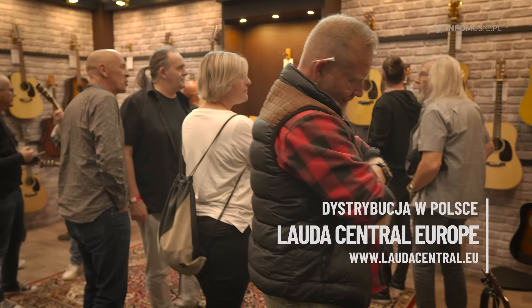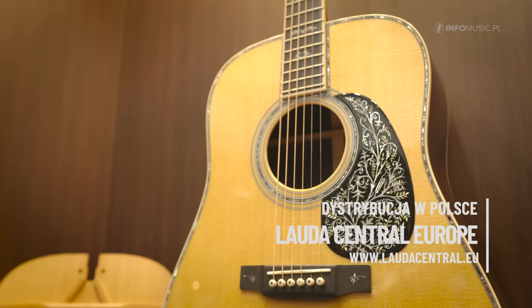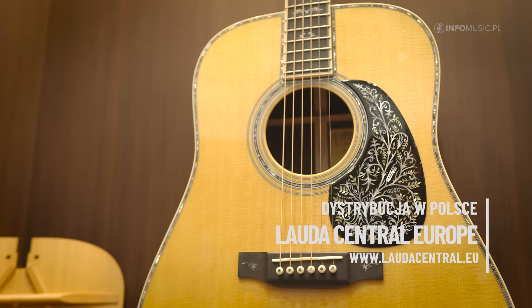Hello everyone, my name is Carmen Cortez from Martin Guitars. We're here at Guitar Summit in Mannheim 2024 and I'm going to show you a few of our Martin models we have on display here at the show.